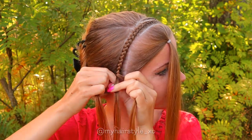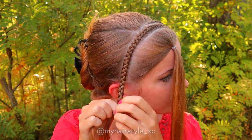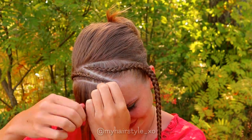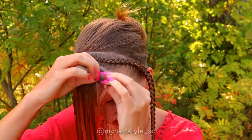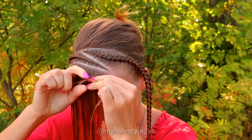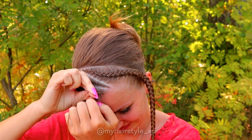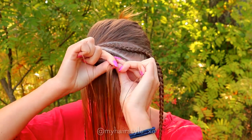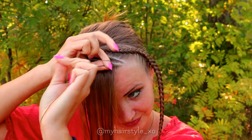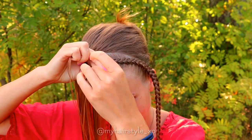After the last additions, keep on braiding until the braid reaches the back of your head. Then I will braid the third and last braid. Take again a section of hair, separate into three pieces, and start the lace braid. Bring strands from the side under to the middle, but add hair only from the right side of the braid.